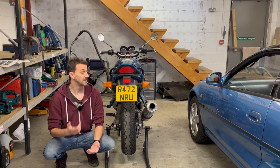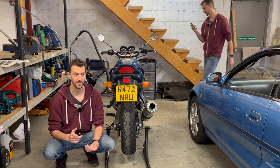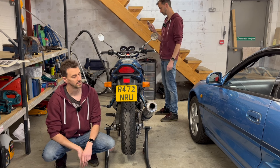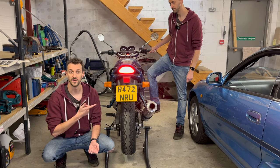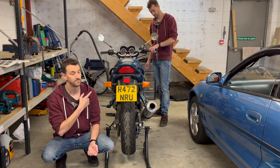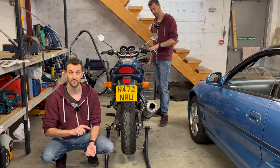Before I can start the unmodifying process, first I need to fix this bike because as my glamorous assistant is about to demonstrate - when you push the foot pedal the brake light comes on as expected, but with the front brake lever, nothing. I need to sort that out or this bike is not going to be road legal.